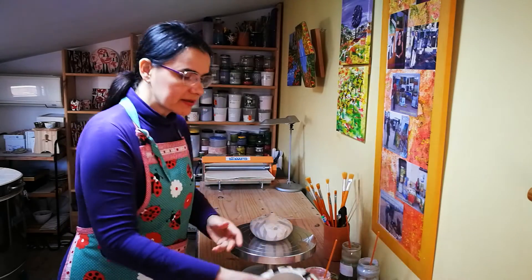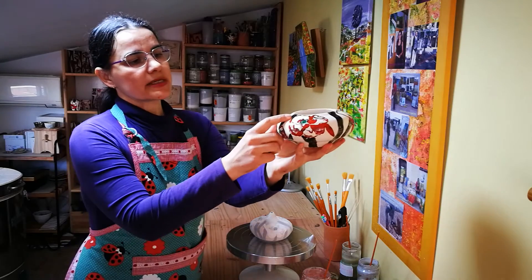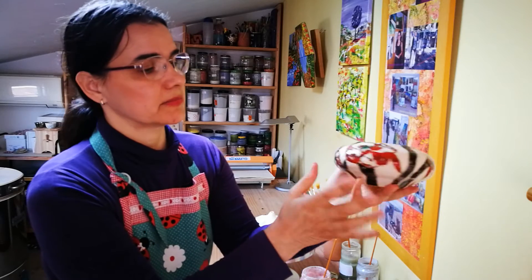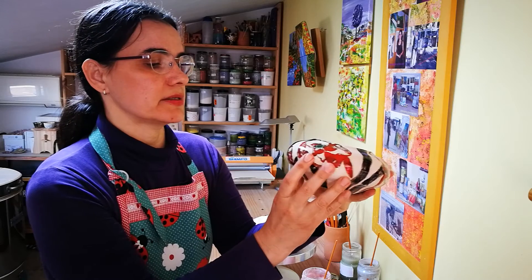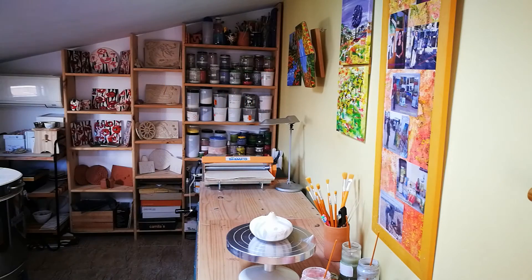I have here a similar finished piece painted with this design. As you can see, the puppy is red, the green is green, and the black is black. So, talking about glazes, it's really a mystery! From Catalonia, I'm Anka — see you later!